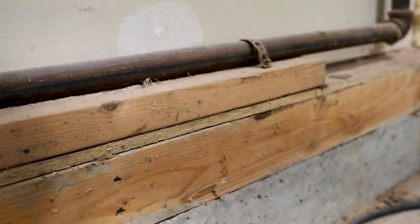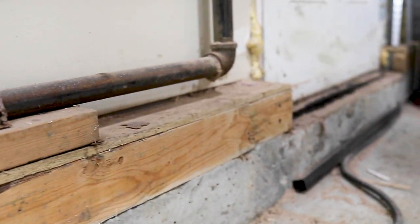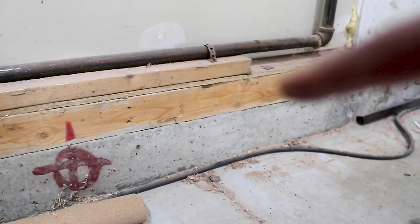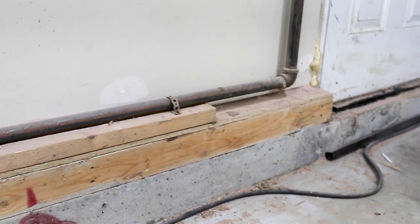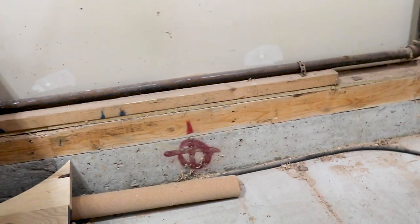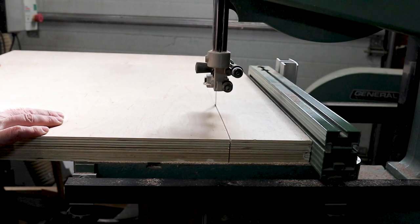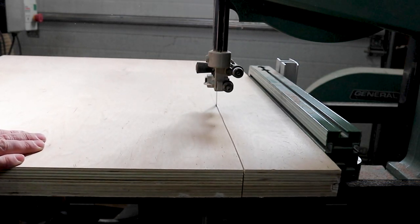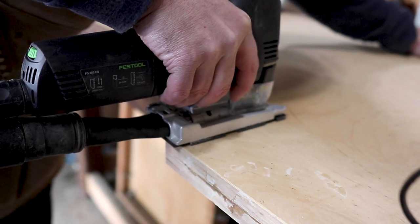One thing that plagued me in the miter saw video was this lip that goes around the outside edge of my garage. On the back panel, I'm going to have to make a relief cut for this, as well as cut out a section to allow for the gas pipe. The band saw was the easiest way to do this, followed up with my jigsaw.